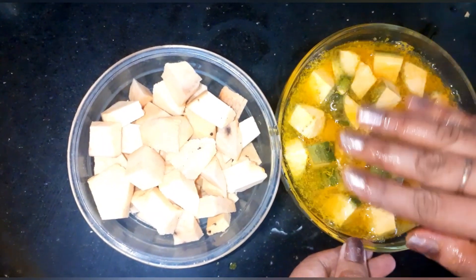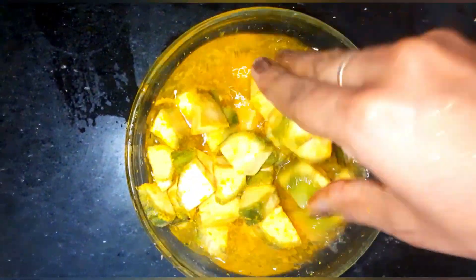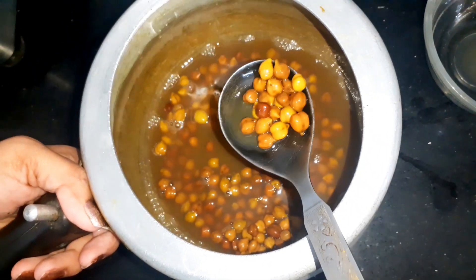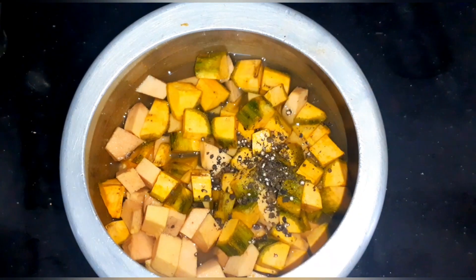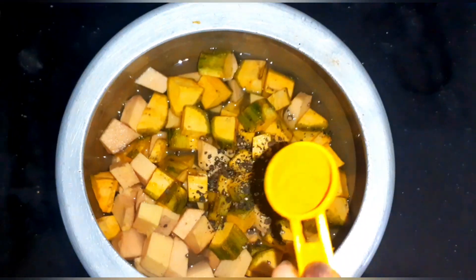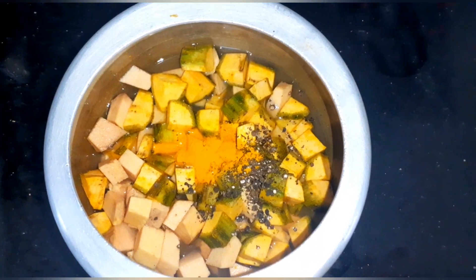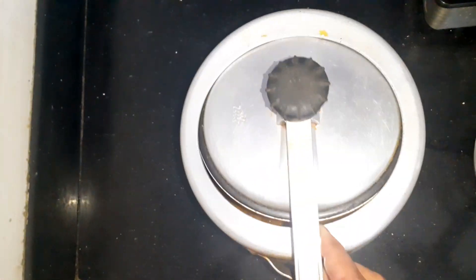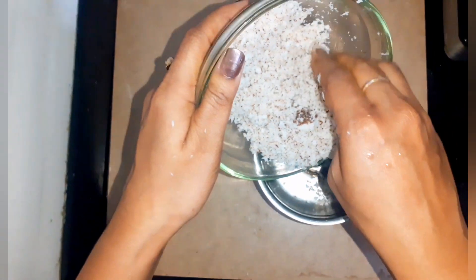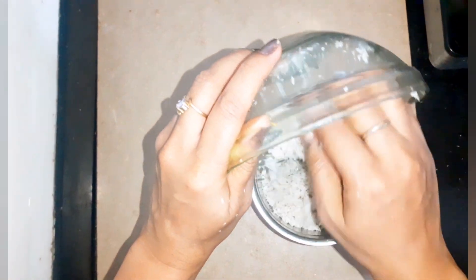Now I am adding turmeric powder and water to raw banana to wash it, then drain out the water. Also wash the yam with normal water. The black chana is cooked now. In the same cooker, add the yam, raw banana, water, crushed pepper — you can add pepper powder also — and turmeric, salt, and cook together for 4 to 5 whistles.